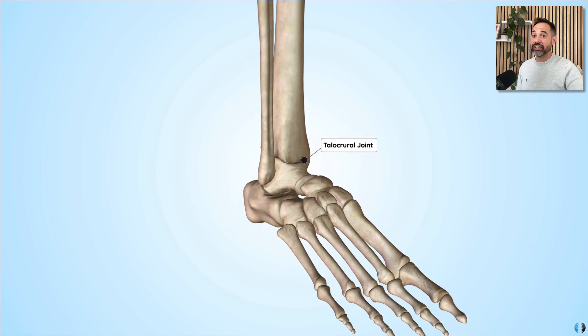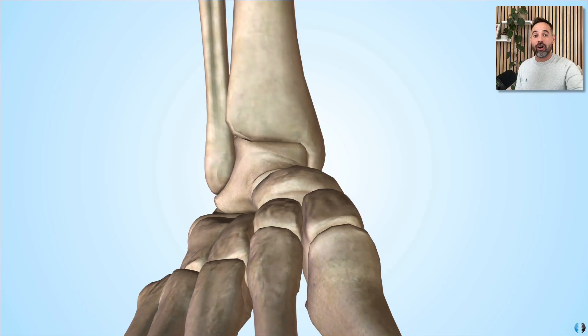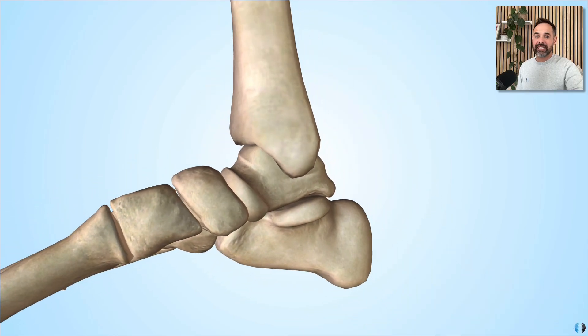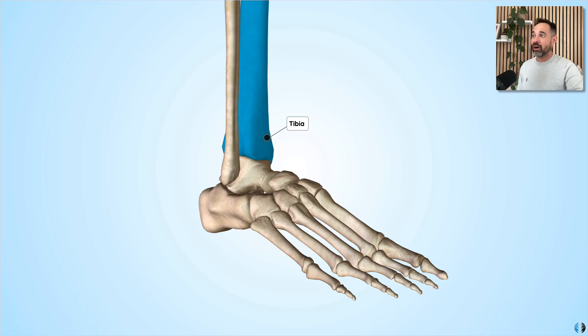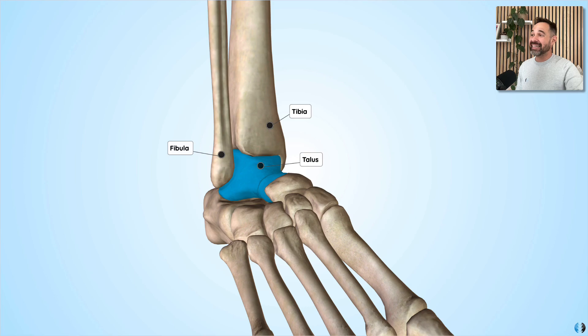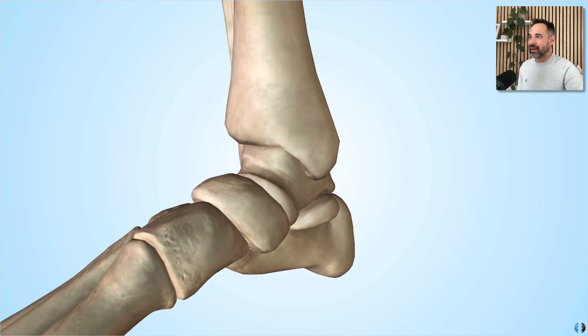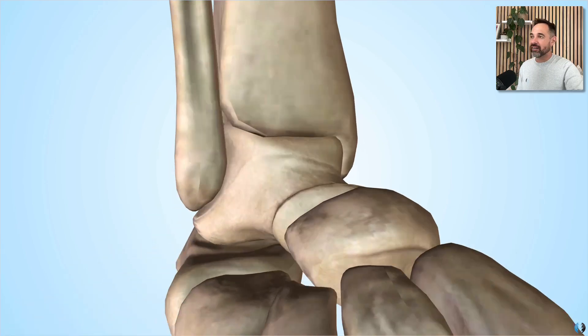First we have the talocrural joint, which is often considered to be the main joint of the ankle. Let's review and rotate around here so you can see it in more detail. This is the articulation between the distal tibia, the distal fibula on the lateral side, and the talus bone, which sits in the middle of them. The tibia and fibula join together to create a mortise or bracket, and we can see that little mortise and bracket here, which the talus bone slots into really nicely and congruently.